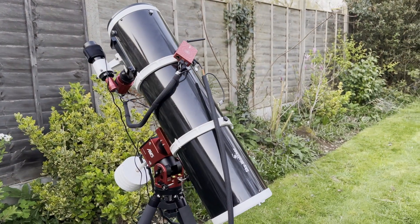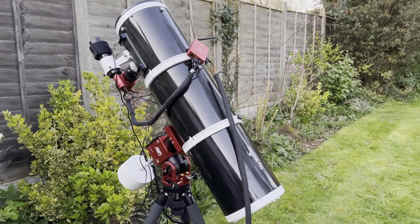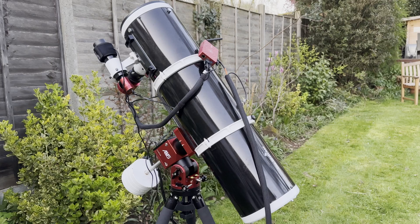Hi, welcome to Astro Journey UK. In today's video I'm going to be using my ZWO AM5 mount with my Skywatcher 200P Newtonian telescope. I've recently bought the counterweight bar and I thought I'd give the telescope mount a go with something that's a lot heavier and a lot bigger to manage compared to the Red Cat 51. So if you want to hear more about how this gets on, keep watching.